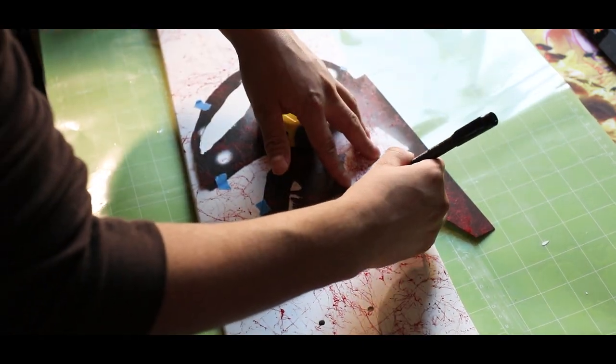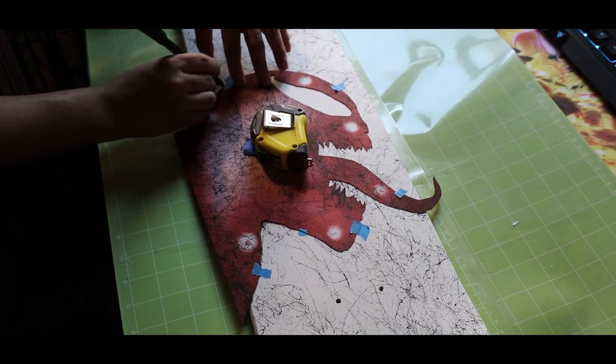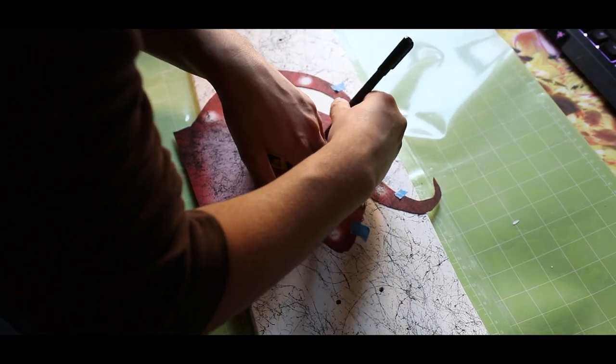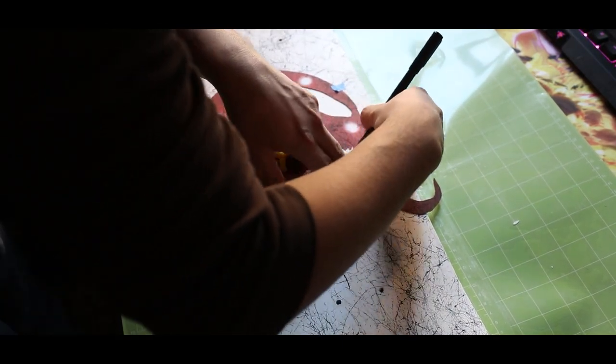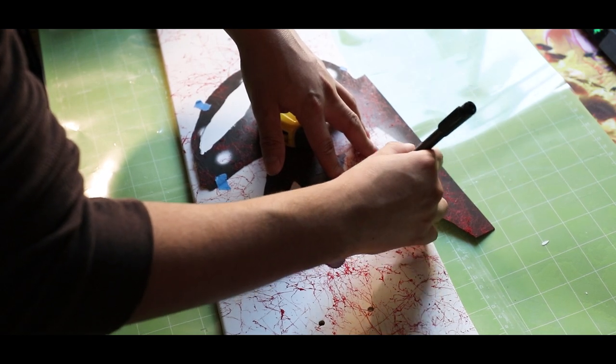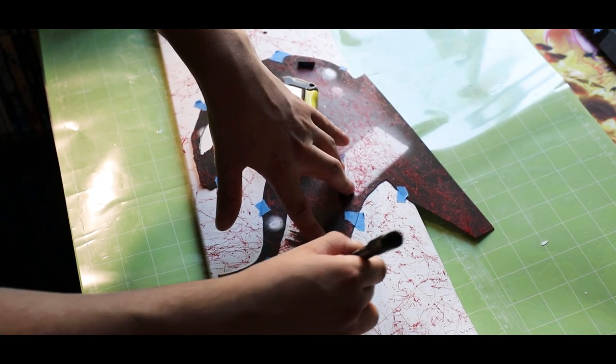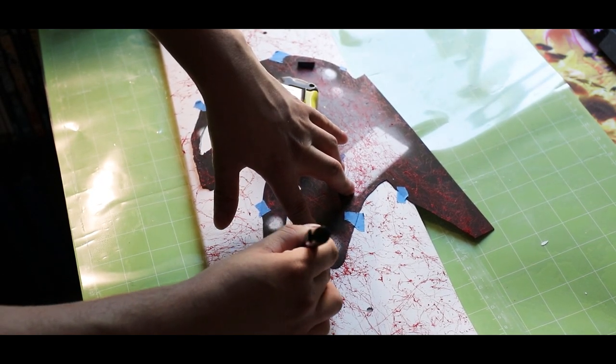If you're going to do this the same as me, make sure to cover the pen marks with acrylic paint. If you don't and you're using a brush-on varnish, it will smear. If you use a spray-on varnish, you'll be fine. The same warning applies to paint pens — even if you let them dry, a brush-on varnish will smear them.